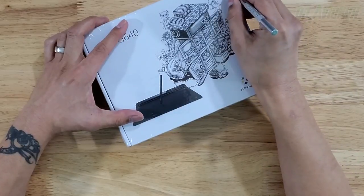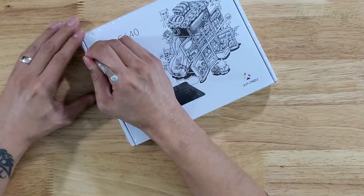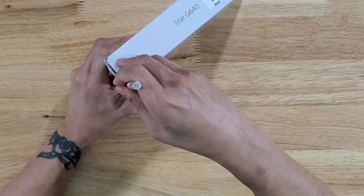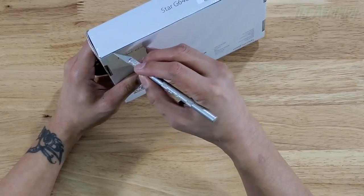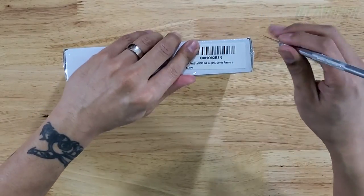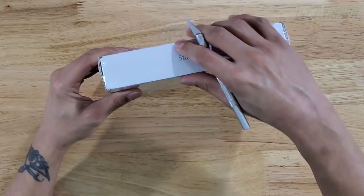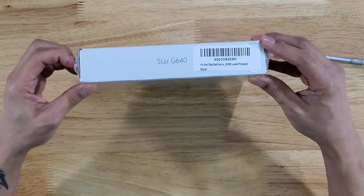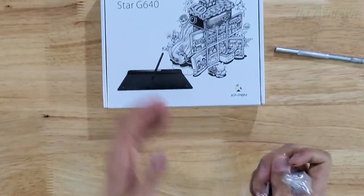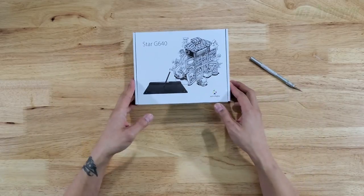I'll be using this with Adobe Photoshop and Adobe Illustrator for designing my shirts for DB Line and other projects. Make sure you subscribe to my channel because as I'm learning this pen tablet with Illustrator and Photoshop, I'm gonna come up with tutorials for you guys, since sometimes you just can't learn from other people's videos and I thought I'd share my way of learning things as well.